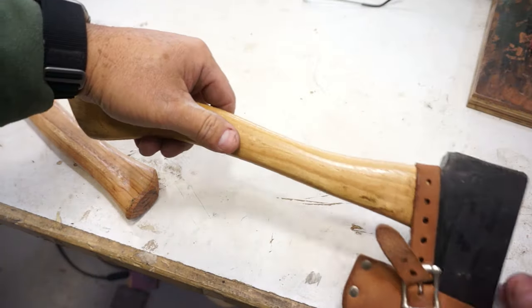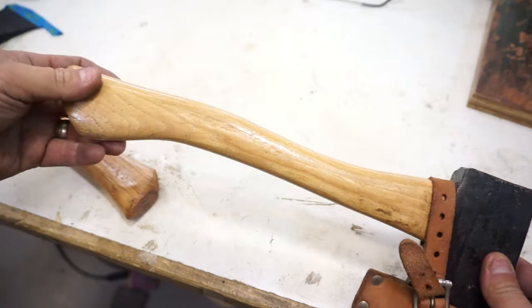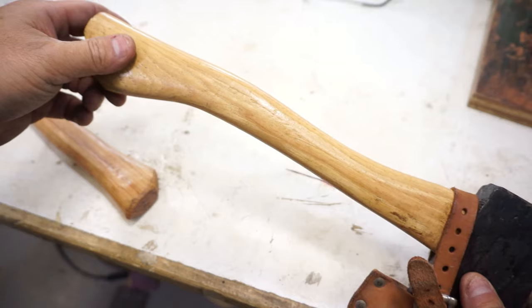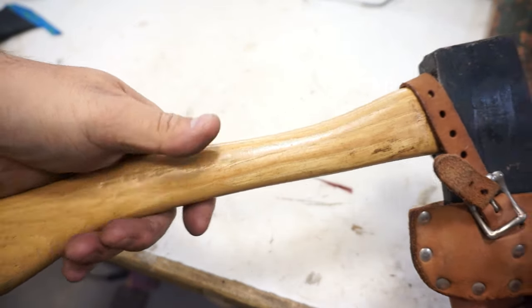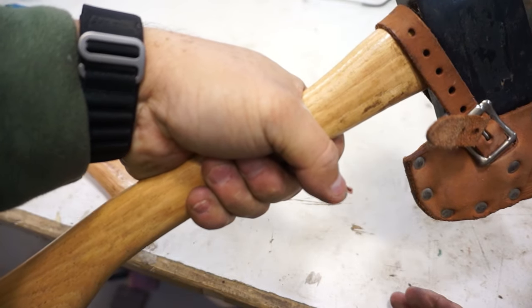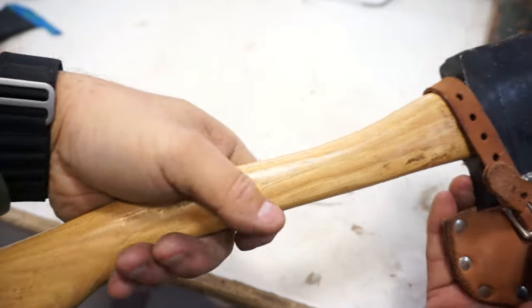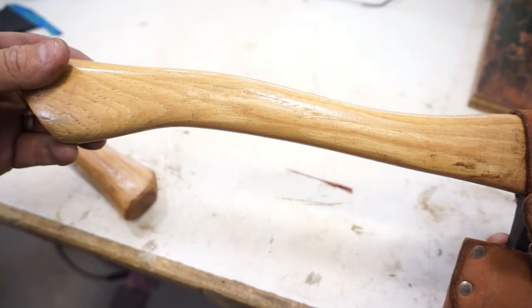Let's work on the handle next. This is my old Boy Scout hatchet — it served me well. I wanted to mimic the thickness of it because this is a lot thinner than the one we're working on. It is a little too thick down here for my taste, but this is about the right thickness for a handle. I would never hold it chopping way up there, but I'm going to use this thickness lower on the hatchet that we're working on.